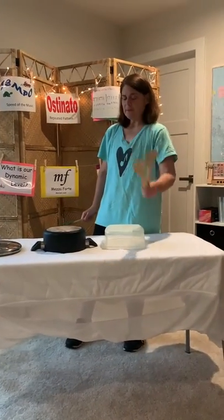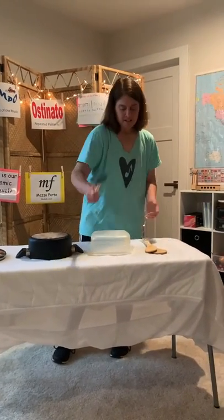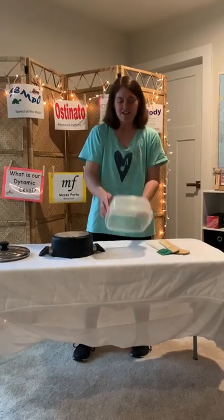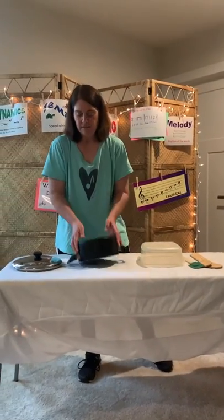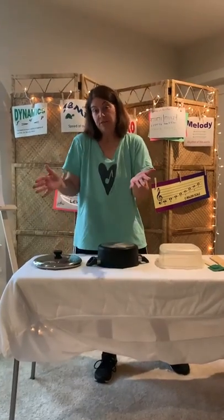You need a couple of spoons, a spatula, your fun Tupperware container, and a pot. And last but not least, the old lid — gotta have a lid if you want.